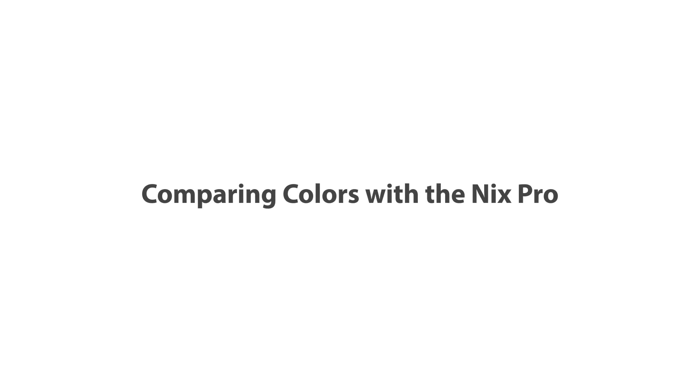Hello from the NYX sensor team! Today we want to answer all of your color comparing questions by walking you step-by-step through the comparison process.